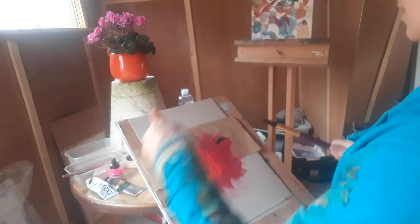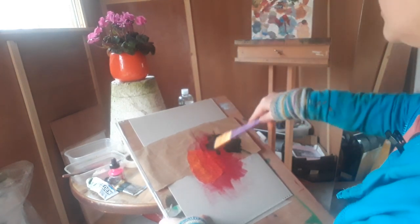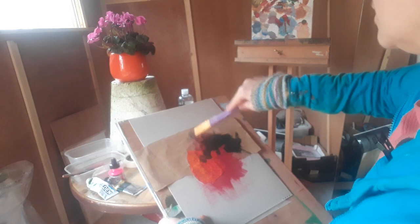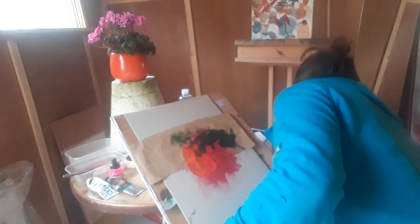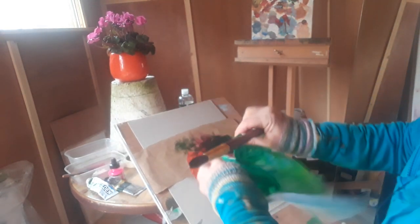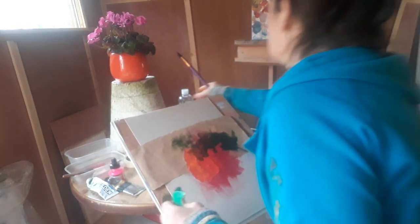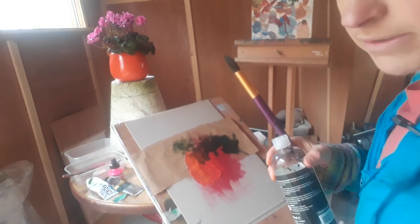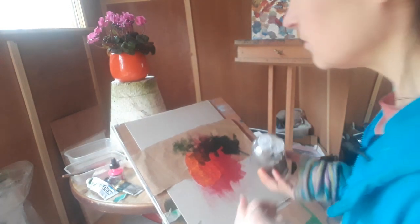I've got a brush here that's fairly dry. I'm just going to indicate the position of those leaves, and I'll probably bring some of those leaves down over. I do have some PVA glue but it's just a bit overly runny.